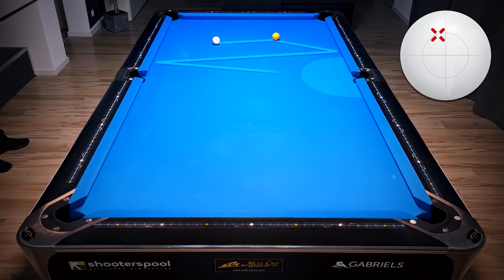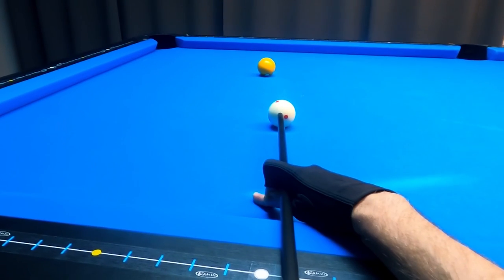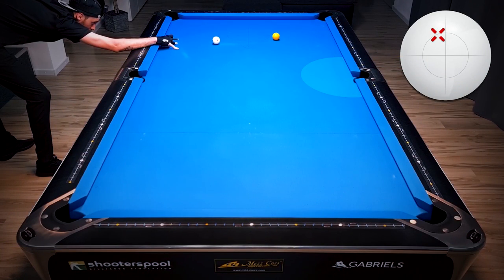To get into this position zone, all we have to do is hit high on the cue ball and add just a tiny bit of left spin. It will still shallow the angle on the first rail, but it's not that much spin, so the cue ball won't reverse on the second rail and we get nicely into that position zone.